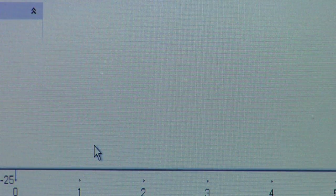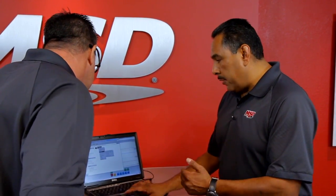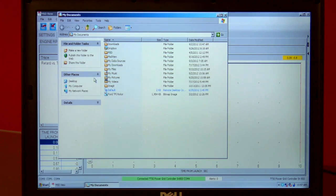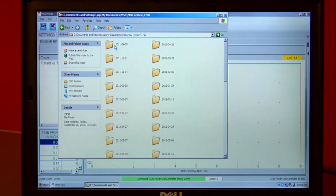Here's an example — we open up this file. Now let's say you want to email it to MSD. Very simple: right-click, and using Windows Outlook, select Send to Mail Recipient. What is the address people send their files to for evaluation? You can send them to msdtech@msdperformance.com. If I want to send the attachment but don't have Outlook, then simply open up your email, and just like you would add an attachment, navigate to My Documents, under MSD, MSD Review, the 7730 folder — that's where all your files are. Open that folder, pick the run you want, and attach it to your email.